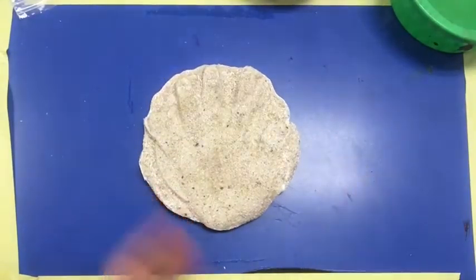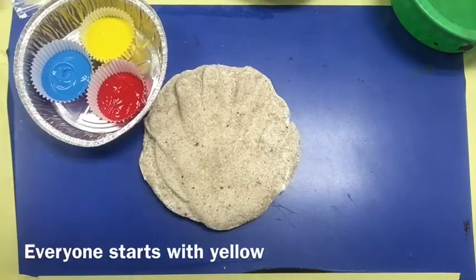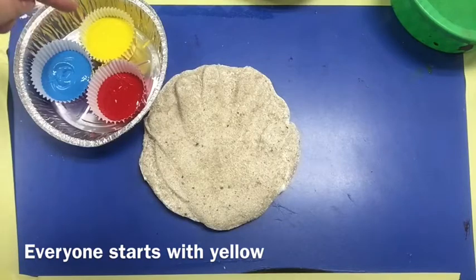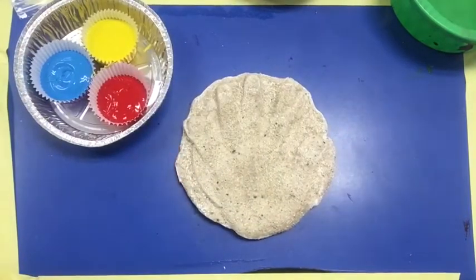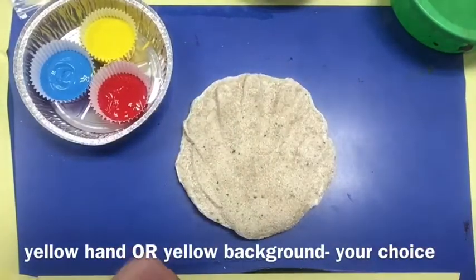Today we are going to be painting these. We are going to be using the three primary colors, which you should know already. We're going to start with the lightest primary color which is yellow. The lightest color is also the weakest, which is why we want to start with yellow. So you can decide if you want your hand to be yellow or if you want the background around your hand to be yellow.